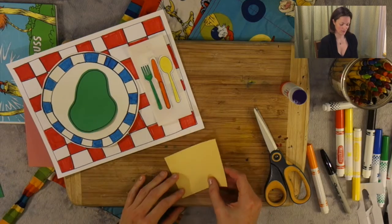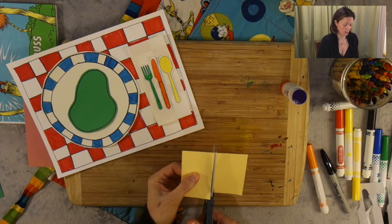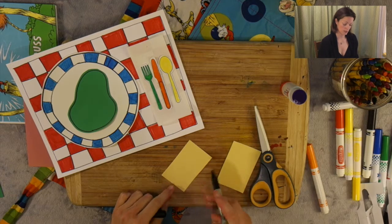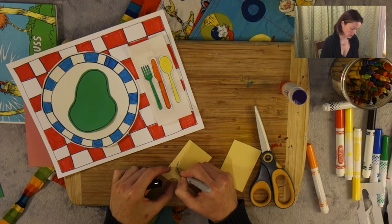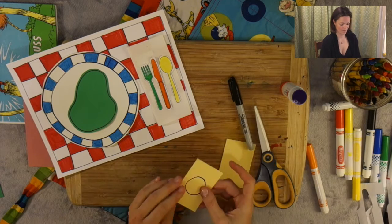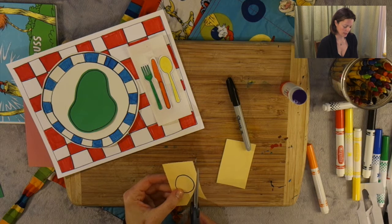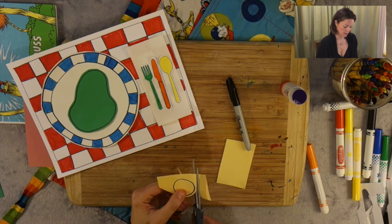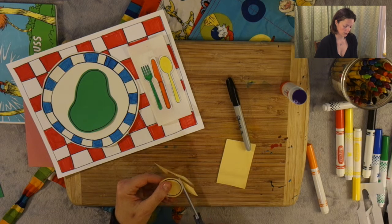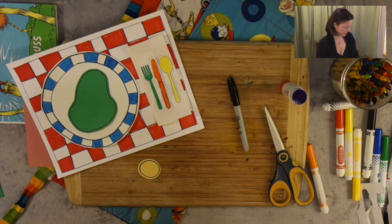Let's get our yellow, which needs to go in the middle — so it needs to be a little bit smaller than this piece of paper. I'm going to make a circle. Take my safety scissors and cut around the side, just like I did with everything else. Circles can be a little bit more tricky, so watch those fingers. There you have it — that one's done.